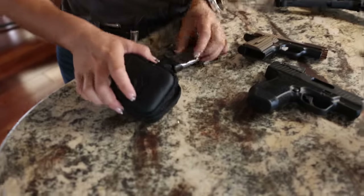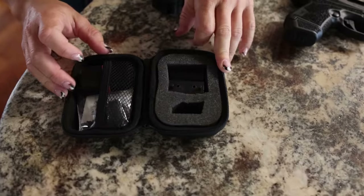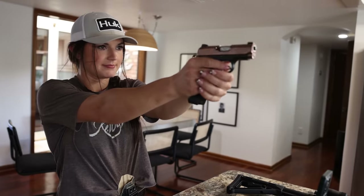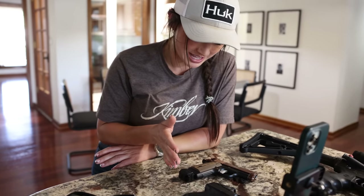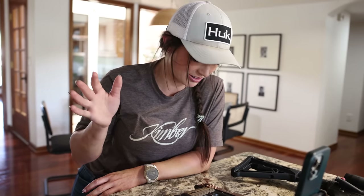There are also different attachments that come with it. Y'all already know I'm not a professional — I'm just a redneck trying to get better with my pistol, and this is my first time using this by myself. Michelle gave me the rundown before on how to use the Mantis X and the Laser Academy, but this is my first time on my own.